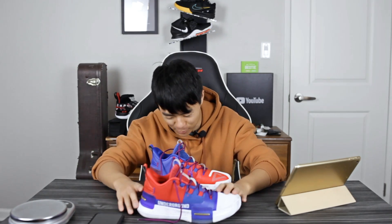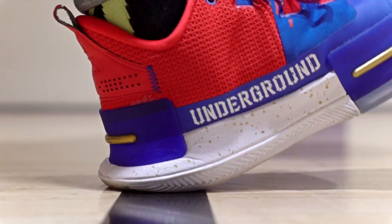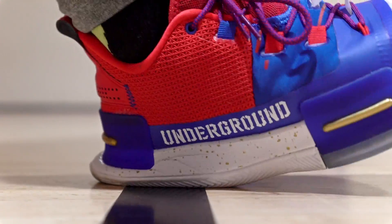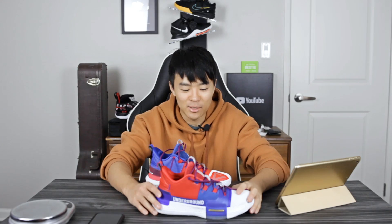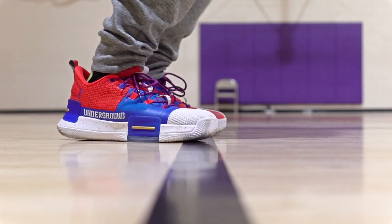As far as cushion goes, they're using the same exact setup as the Peak Tai Chi runner and didn't really change anything, which I love. They did cage it a bit with the heel counter and rubber on the lateral side, but other than that it's unchanged. It's incredibly comfortable — probably the most comfortable cushion in a basketball shoe right now. It's so soft with so much compression, and once you start jogging it actually gets bouncy.